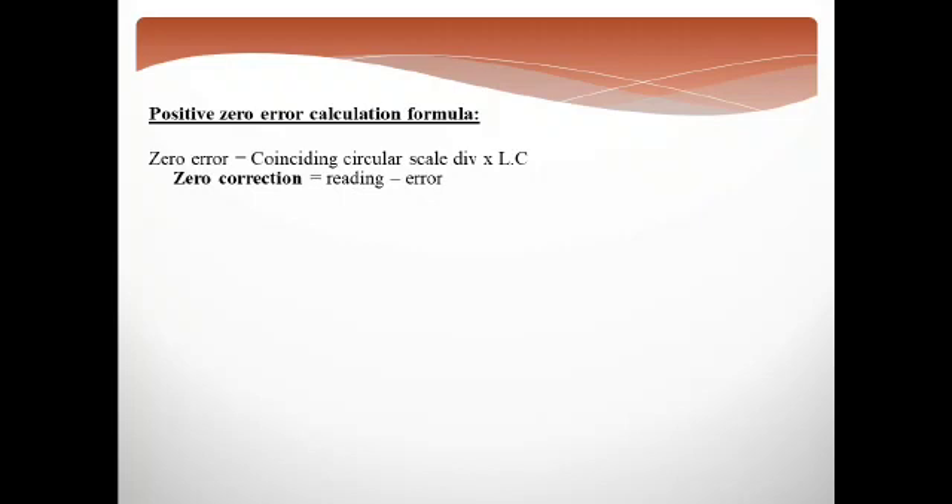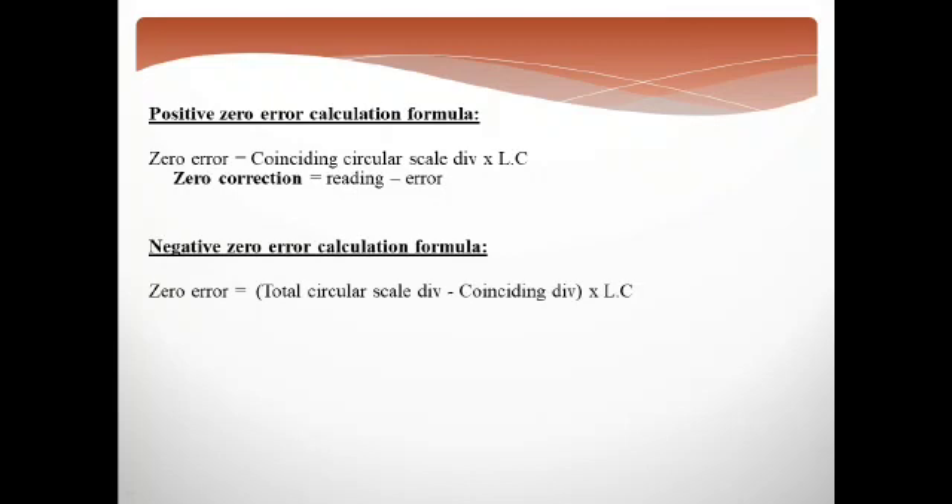For zero correction, we subtract the error from the actual reading. If there is a positive zero error, we subtract the correction from the measured reading. In the case of negative zero error, you subtract the coinciding divisions from the total circular divisions and multiply by the least count to get the negative zero error. For zero correction in the case of negative zero error, you add the error to the actual reading. We will discuss the actual measurement procedure in the next lecture.